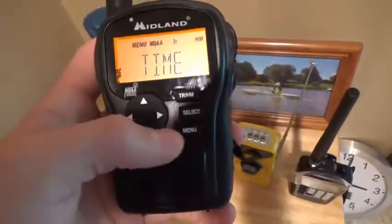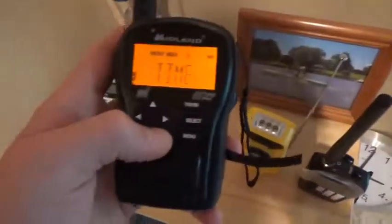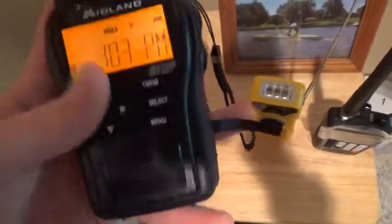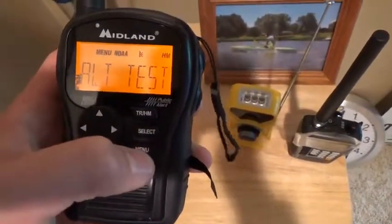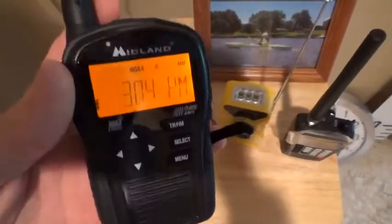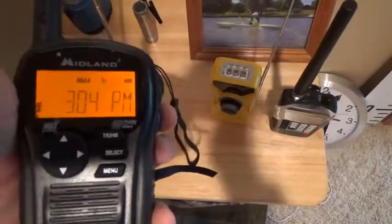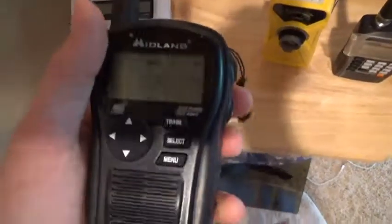I got this the same time I got the other one, for my birthday. I'll do the alert test — it's not as loud as the WR 120 but it would still probably wake me up at night, which is good. No tornado warnings at night so far, so that's good.